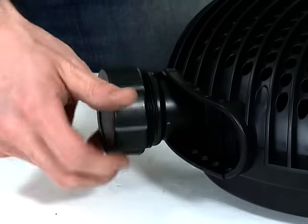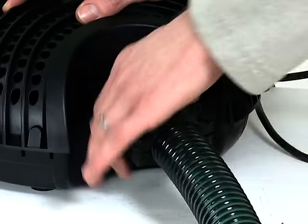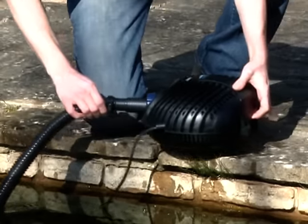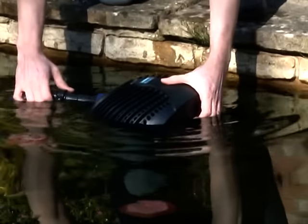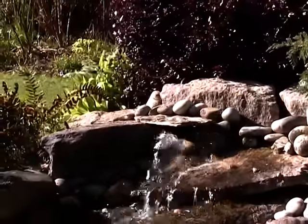Rotate the outlet hose tail so that the hose will be routed correctly in the pond and tighten the retaining nut to secure in position. Then carefully place the AquaMax into the pond in the desired position. Ensure the hose is connected to a filter if required or to the top of a waterfall.